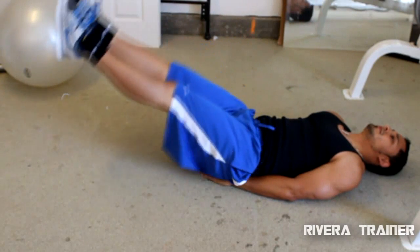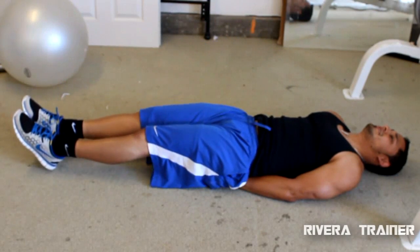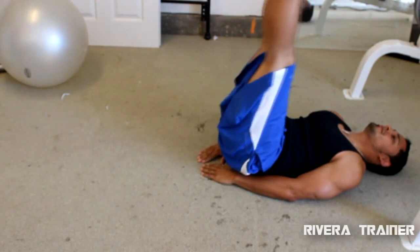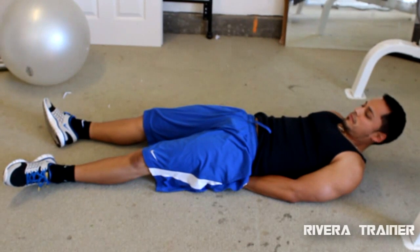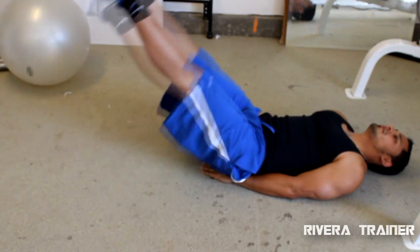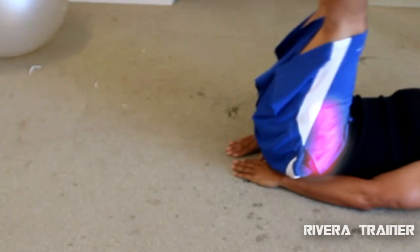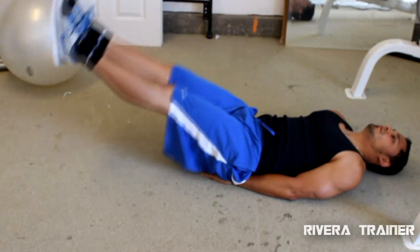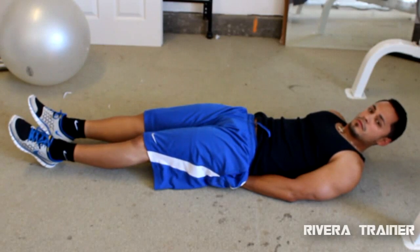Leg lifts should start with your hands behind you, preferably behind you on your butt. This helps keep your spine aligned and your abs in a flat position. Your legs should be straight out, toes pointed towards the ceiling. Your head should always be on the ground. Put your legs up about six inches off the ground and swing them up as high as you can go and all the way back down. This works the lower abs — a lot of people say it's the hardest spot to work, and from my clients, I've found it really helps toning that spot.